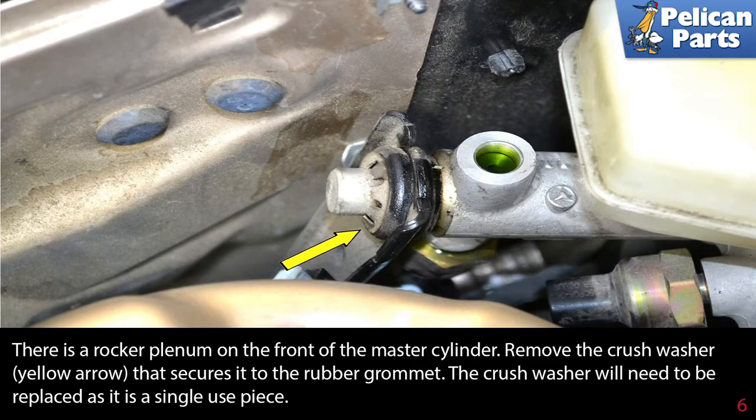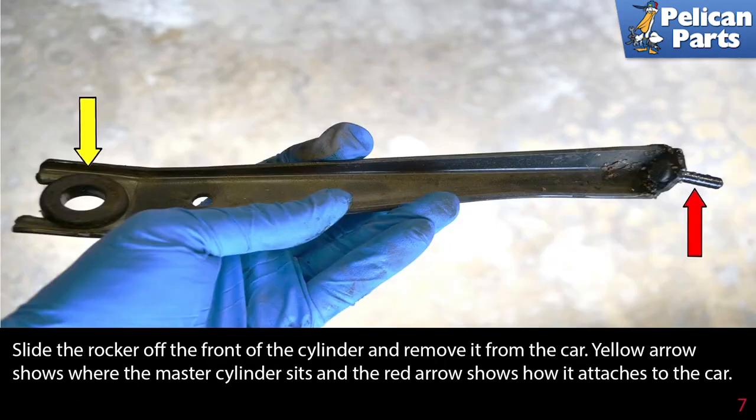There is a rocker plenum on the front of the master cylinder. Remove the crush washer (yellow arrow) that secures it to the rubber grommet — the crush washer will need to be replaced as it's a single-use piece. Slide the rocker off the front of the cylinder and remove it from the car. The yellow arrow shows where the master cylinder sits and the red arrow shows how it attaches to the car.